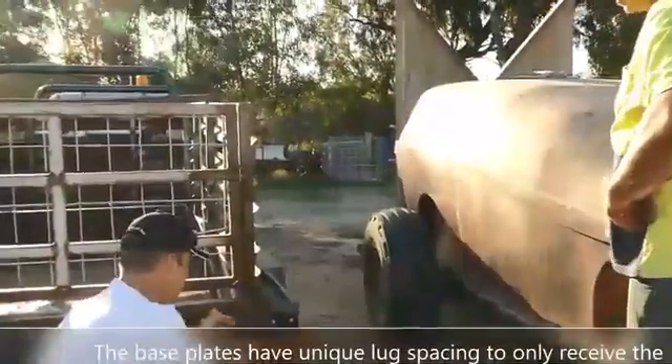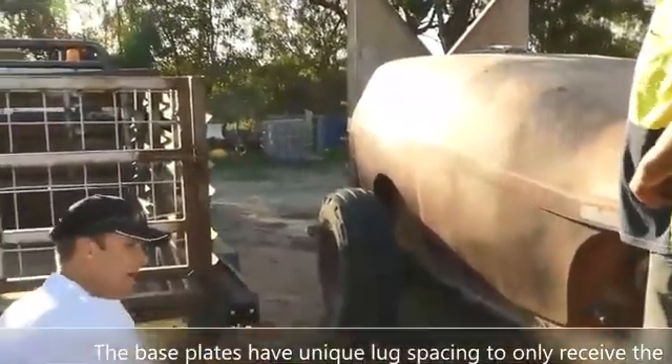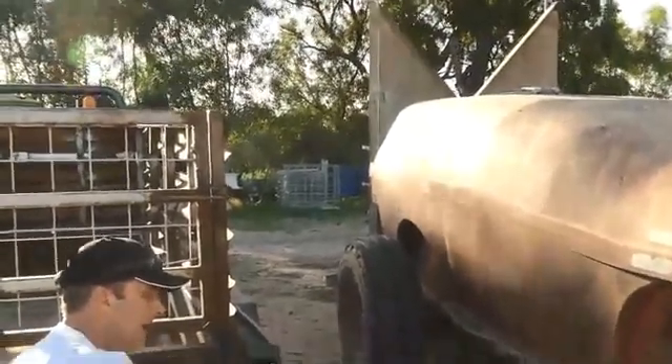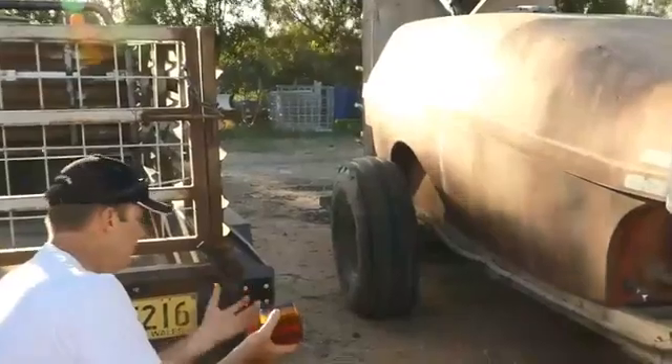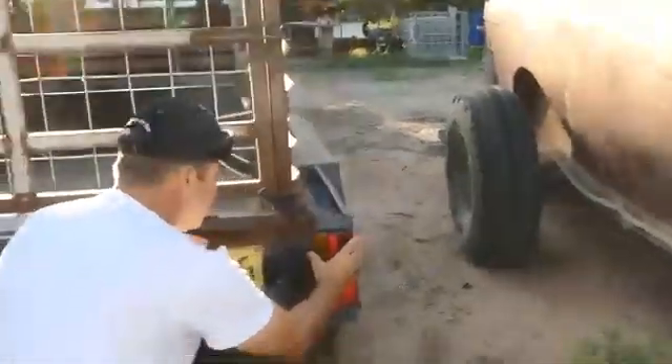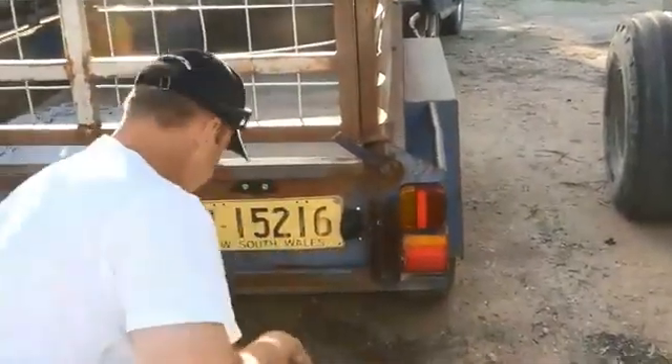Once you've got your left and right in place on your base plate, you can't get your lights mixed up, because there are different sized lugs, and it'll only allow you to put the right one on the right spot and the left on the left, so just simply lock them into place.